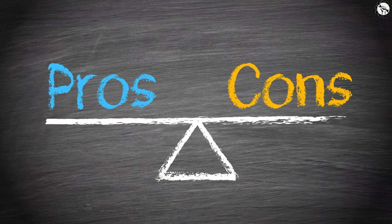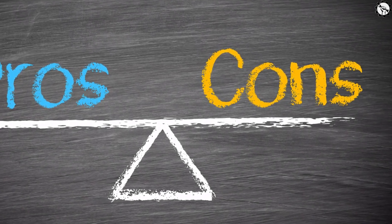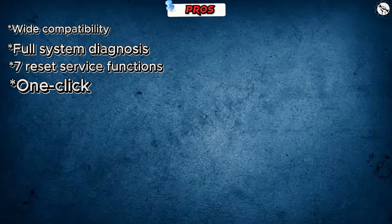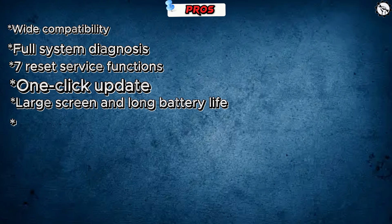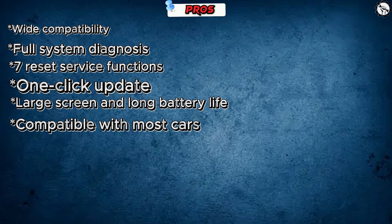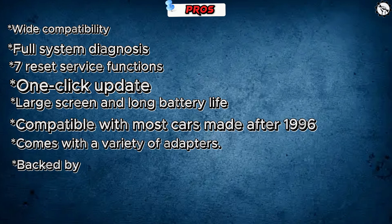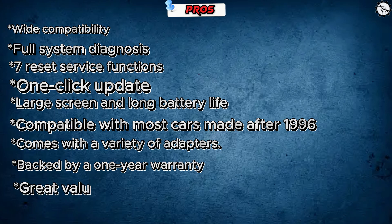Here are some pros and cons of the Launch OBD2 Scanner Touch Pro Elite. Pros: Wide compatibility, Full System Diagnosis, Seven Reset Service Functions, one-click update, large screen and long battery life, compatible with most cars made after 1996, comes with a variety of adapters, backed by a one-year warranty, and great value for the price.